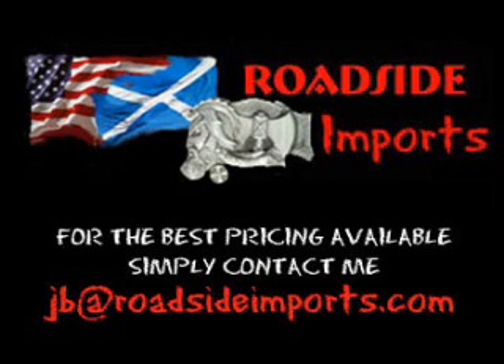Got questions? I got answers. Email me at jb at roadsideimports.com.